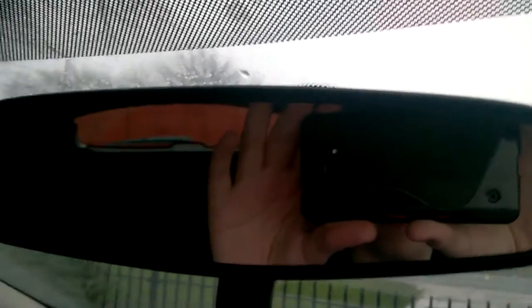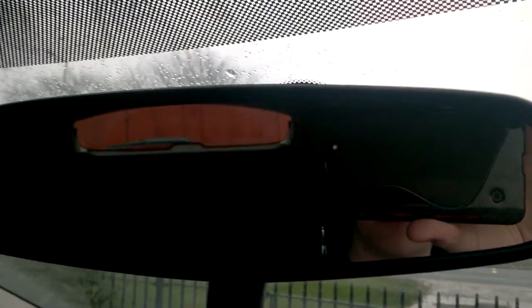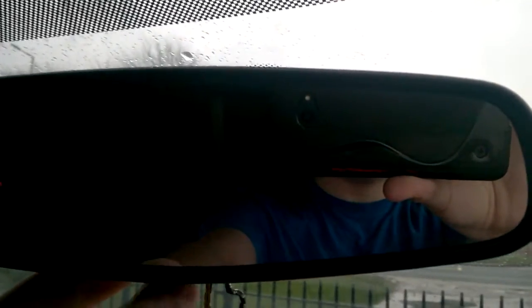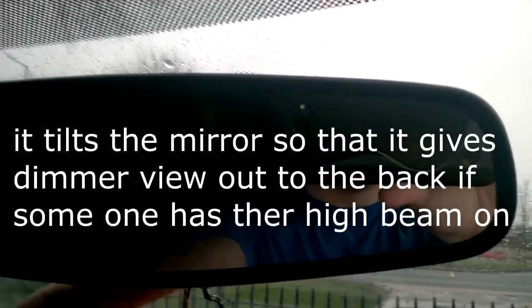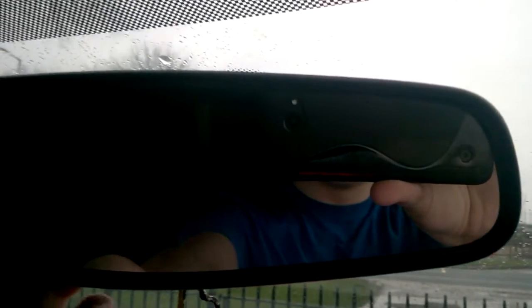Here is the rear view mirror of the car. It's used to see behind you. And some of them, like this one, have a manual anti-dazzle, which tilts the mirror down, which creates a mirrored image, or a fake image, so that if someone has the high beams behind you, you won't get blinded. But that's where it normally is.